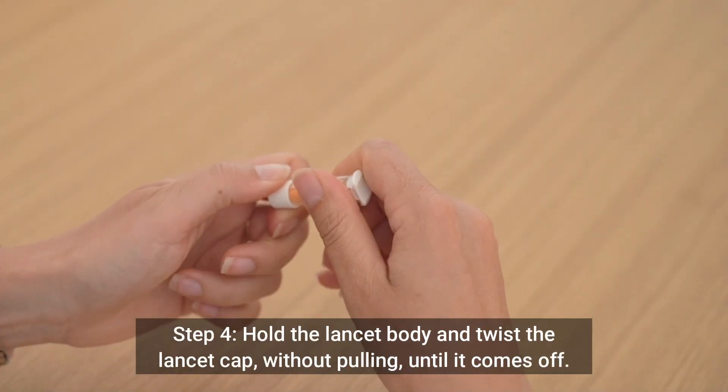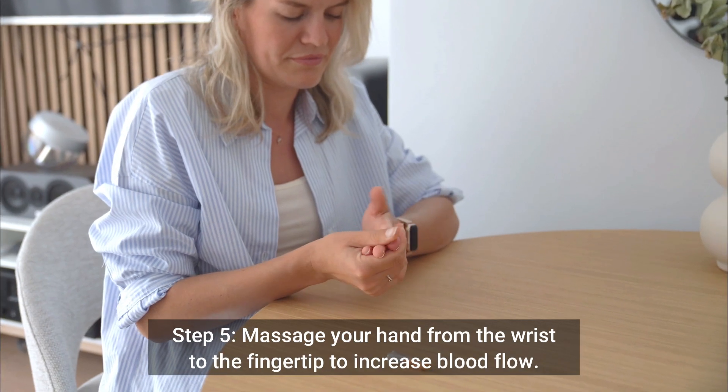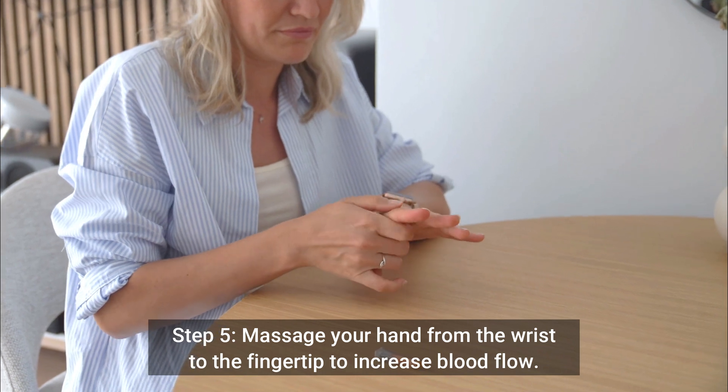Step 4: Hold the lancet body and twist the lancet cap without pulling until it comes off. Step 5: Massage your hand from the wrist to the fingertip to increase blood flow.